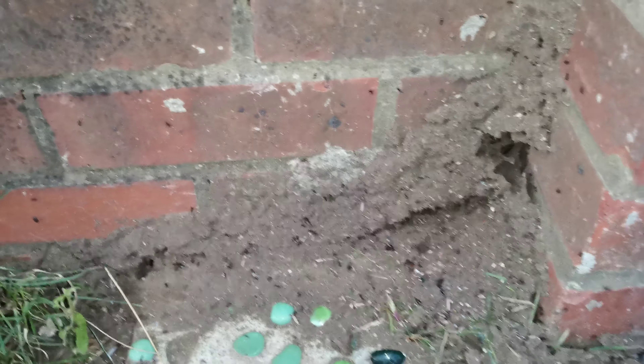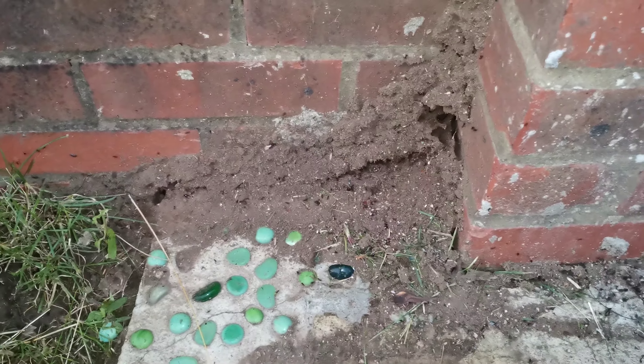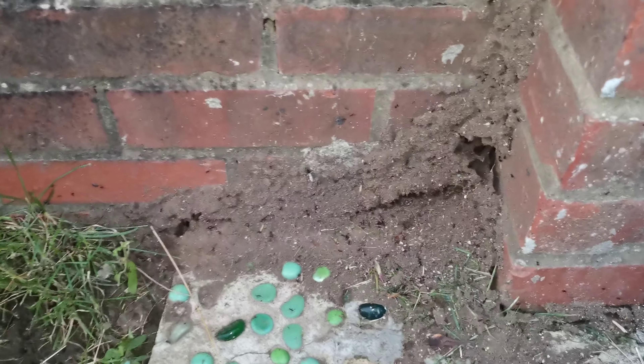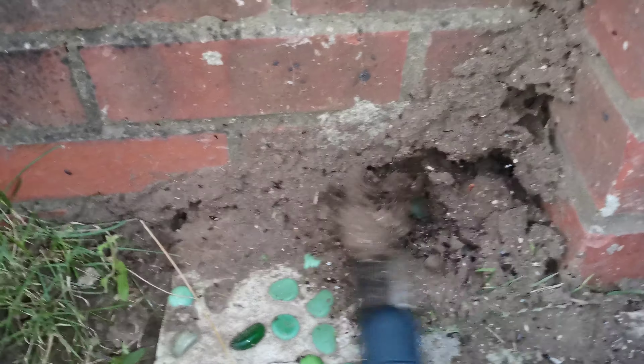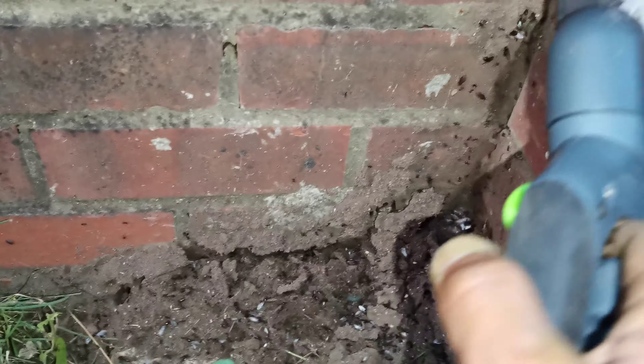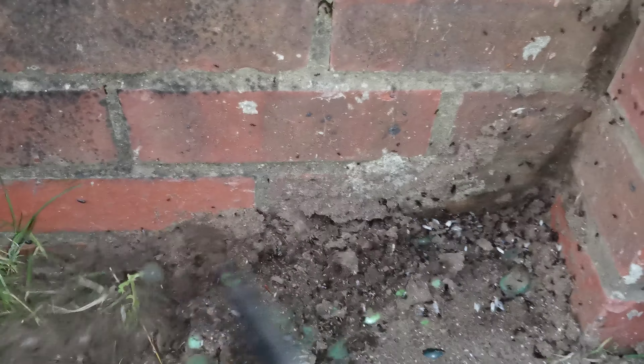There's an ant hive here — unfortunately I'll have to destroy it. Before people send a video saying 'oh you cruel person, let them live' — it's not just about letting them live. They're on my driveway and they're expanding, and they have to go. This is how you destroy an ant hive: don't put weed killer or any sort of pesticide — naturally destroy it.